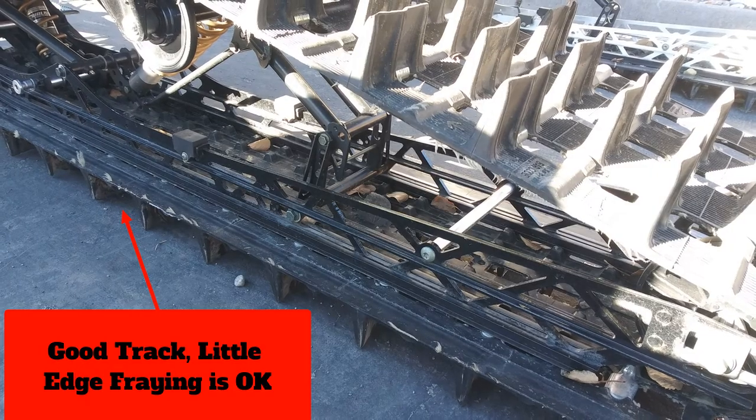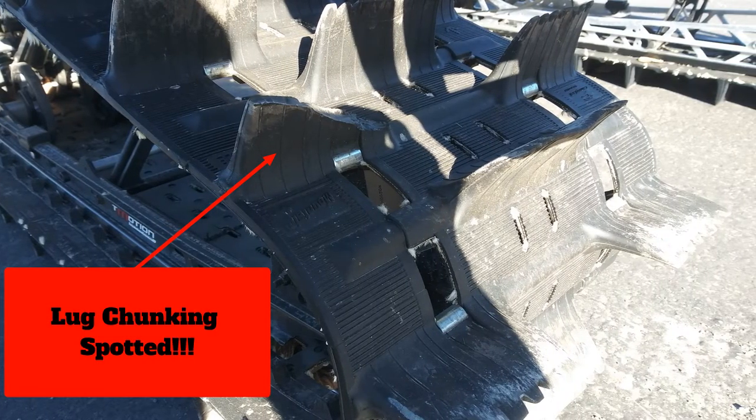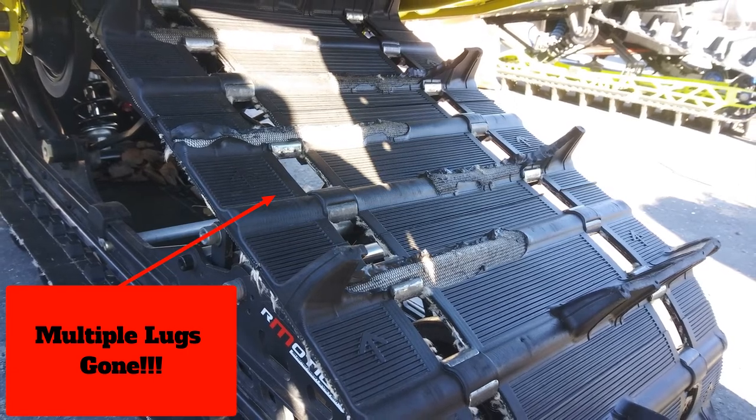From the clutch system, you move into the track setup. How does the track look? Are there missing or broken lugs? Some fraying on the outside of the track is quite typical — even our demo machines with 500 to 1,000 miles show a little of that. But look for spots inside the track that look bad, missing lugs, or areas where the rubber's been ripped off. A track is very expensive — upwards of $1,000 or more — and that's not something you want to spend when you're getting into a sled on a budget.